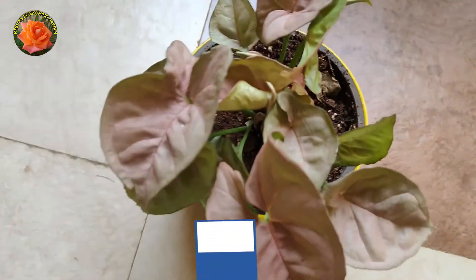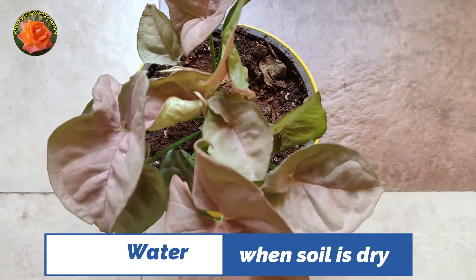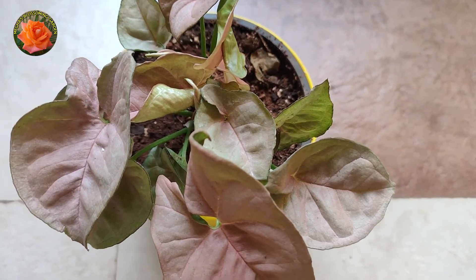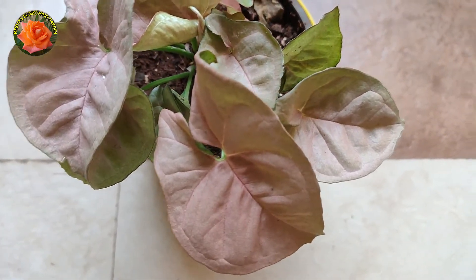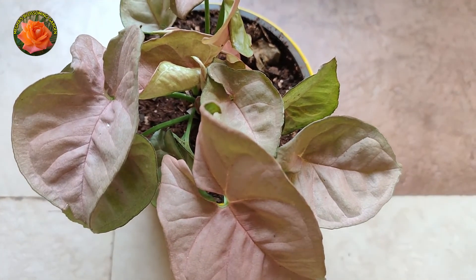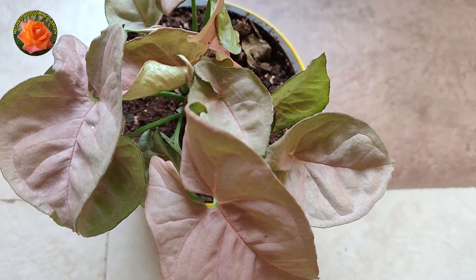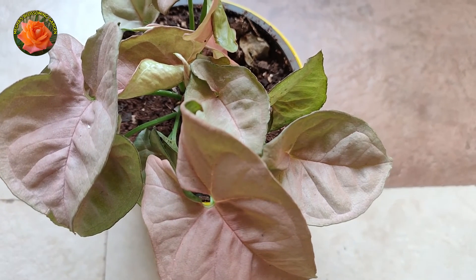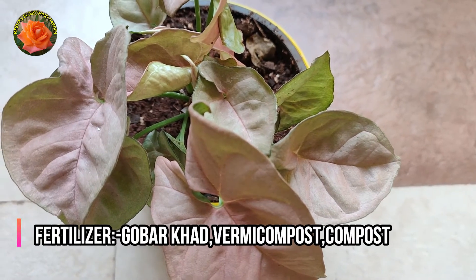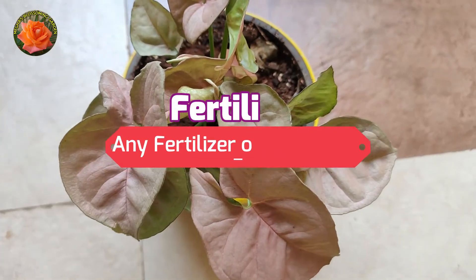You have to keep it watered. When the top 1 to 2 inches of soil dry out, you can water it. In the summer you can water more frequently, and in the winter you water less — water in the morning. You can give any fertilizer like gobar, vermicompost, or kitchen waste. Give fertilizer once a month.